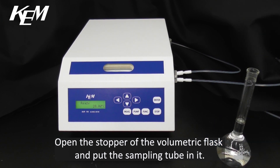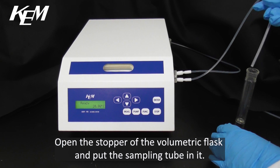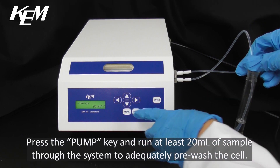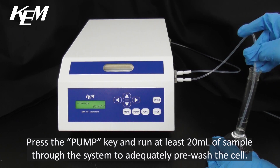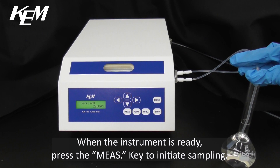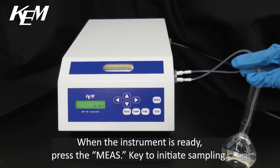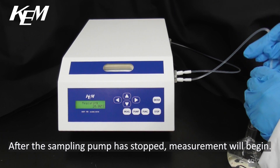Open the stopper of the volumetric flask and put the sampling tube in it. Press the pump key and run at least 20ml of sample through the system to adequately pre-wash the cell. When the instrument is ready, press the measure key to initiate sampling. After the sampling pump has stopped, measurement will begin.